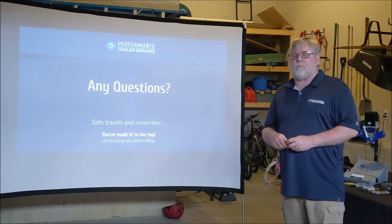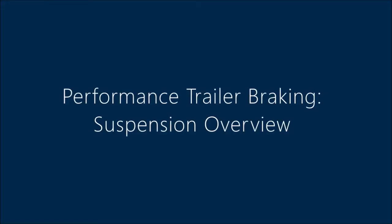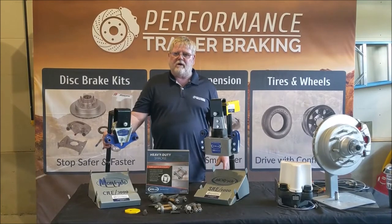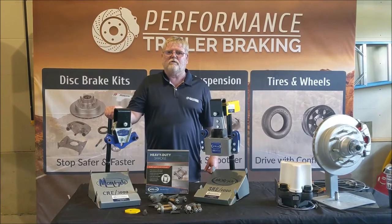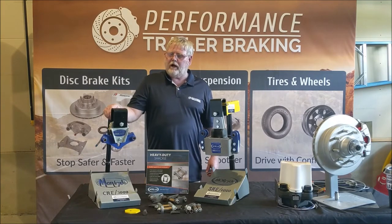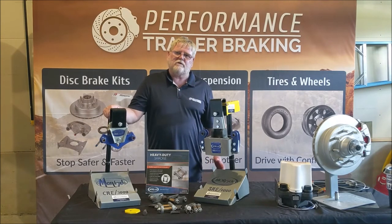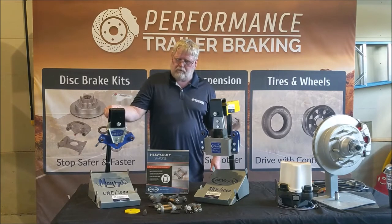Once again, I'm Michael from Performance Trailer Braking. I just wanted to take a little bit of time and talk to you about the suspension products on your trailers. We at Performance Trailer Braking have partnered up with Mooride — we're technically the only install dealership that can buy directly from Mooride, so we can pass that pricing down to the customer.